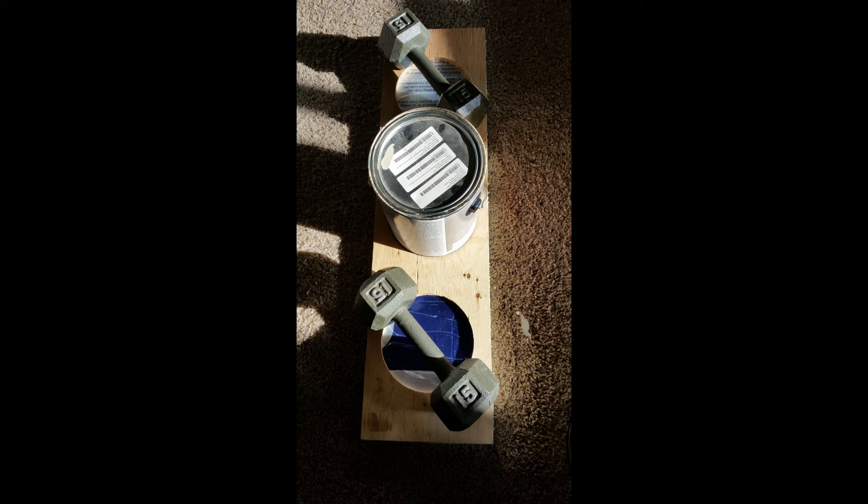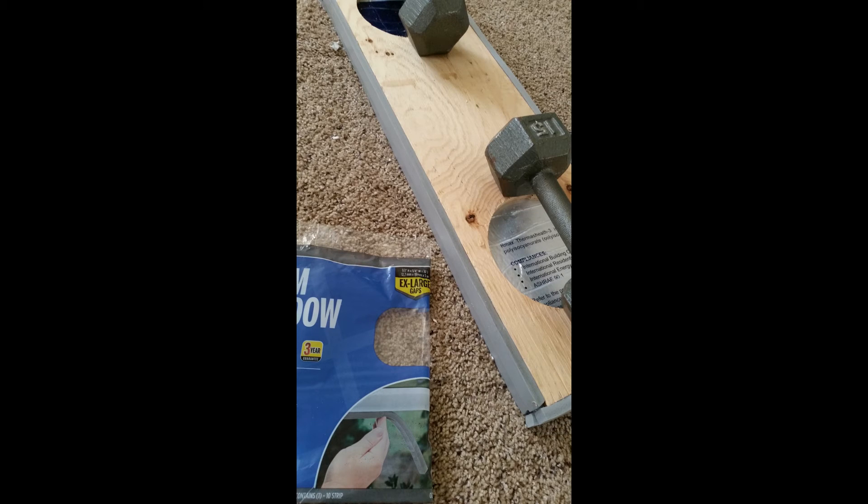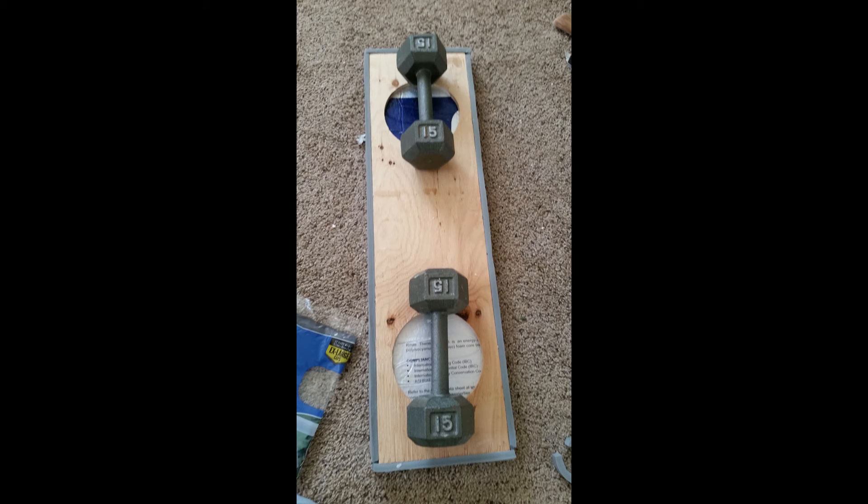I put two coats of Valspar exterior paint on the wood on the outside of this solar heater just so it is weatherproofed and doesn't stick out like a sore thumb and matches the color of my house. I took some plywood and cut six inch holes in it for the vent ducting, then siliconed some poly iso foam to the back of that and put weights and a can of paint on it until it cured. I then bought two rolls of foam window seal made for extra large gaps — a half inch thick by three quarters of an inch wide — and put that on the sides, top, and bottom of the little fitting that goes into the window sill.